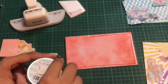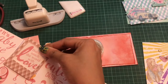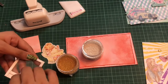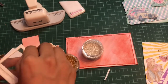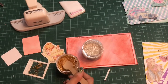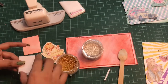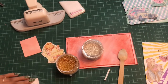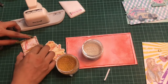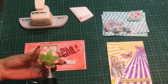Before placing it, I'll be adding Dress My Craft flower pearls. For the shaker I'll add the golden ones. The motif exactly fits into the shaker so I trim it to size. Now I add the golden flower pearls as the shaker element, using the 3D foam tape from Dress My Craft, and then close off the shaker.